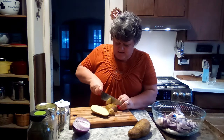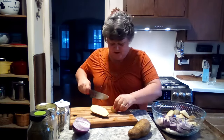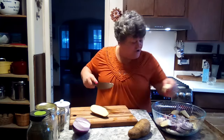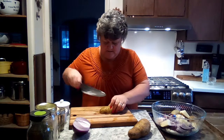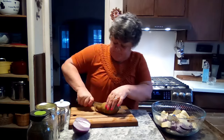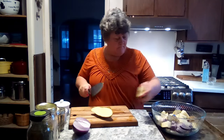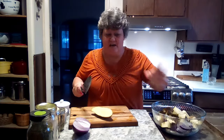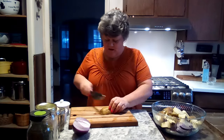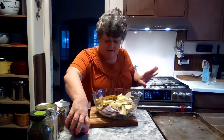Those potato chunks need to be maybe a little bit smaller. I scrubbed these potatoes real well and yes, I'm leaving the skin on — you can peel them if you want, you don't have to as long as you scrub them real good. All right, I've got everything in there.